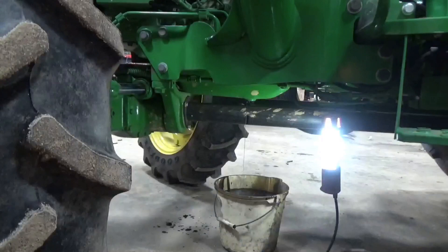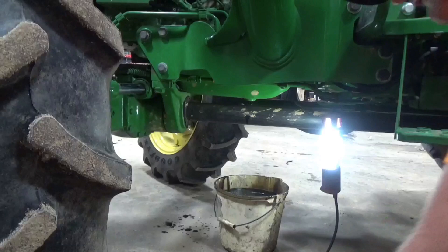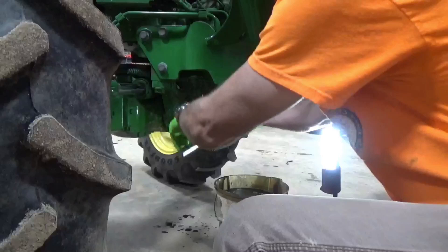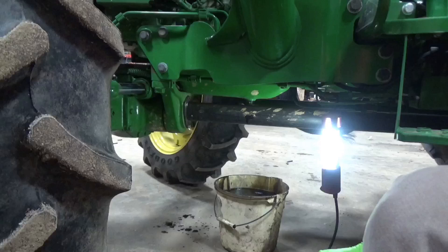I do have a backup right there just in case. Screw it back in there, snug her down. We're gonna do fuel filter, oil filter - I'm gonna pull the air filters out, blow them out, and then blow the radiator out. Not going to change the hydraulic oil filter today.